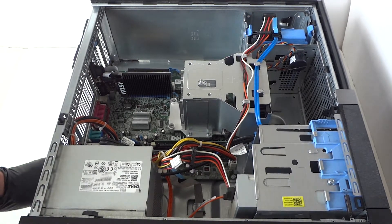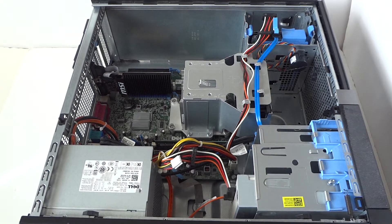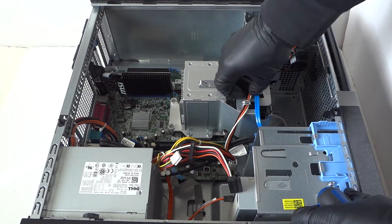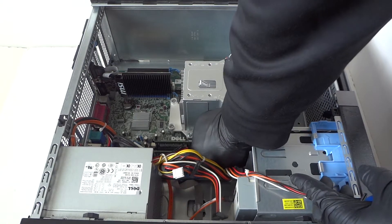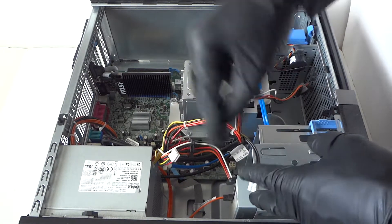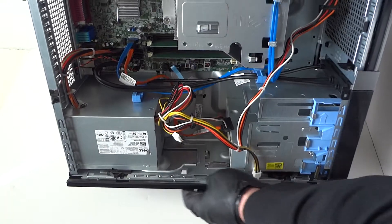Use a Phillips screwdriver to remove all the screws in the back, and you're gonna disconnect all the cables from the optical drive and from the hard drive. The four-pin right here has a little clip you have to press on to release it. Press on it with your finger to release the lock, and same with the 24-pin — get that disconnected.